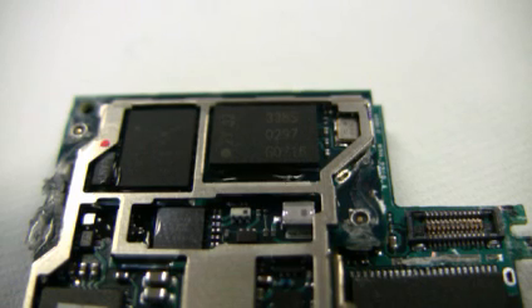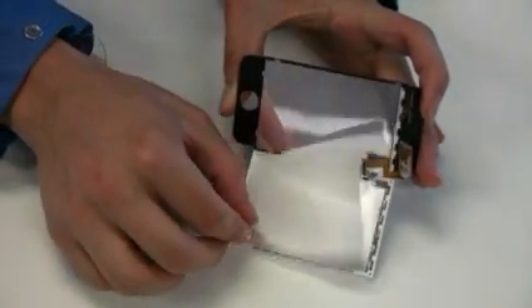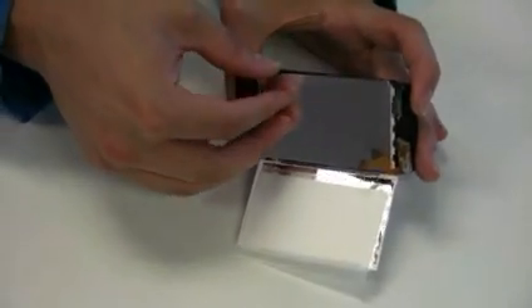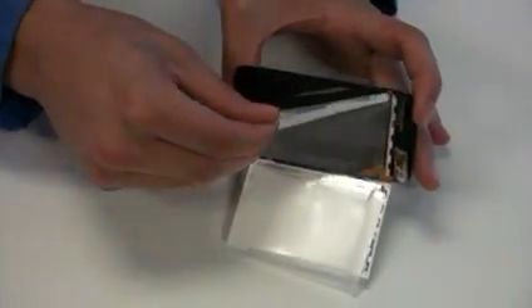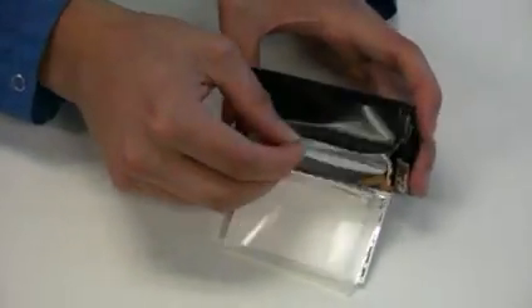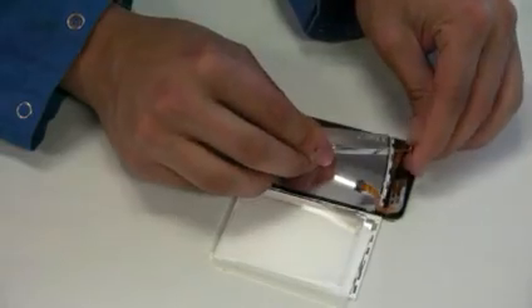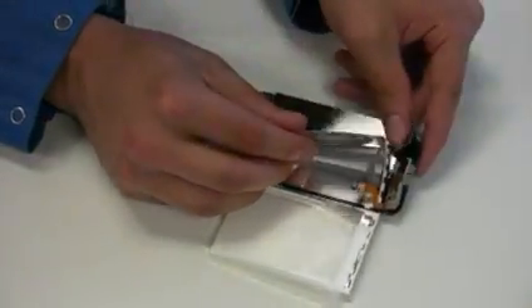The power amplifier is supplied by Skyworks — a similar power amp was used in the Motorola RAZR V3X. Balda, a German company, scored the big design win with the touchscreen. Balda is known for making touchscreens that are durable and scratch-resistant, addressing a common complaint about iPod screens. Balda has worked with Nokia, Motorola, and Sony Ericsson, but this is their most visible design win, which could help them get further recognition in the LCD industry.